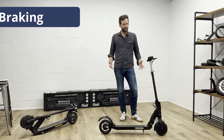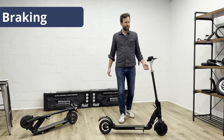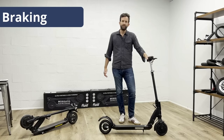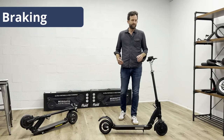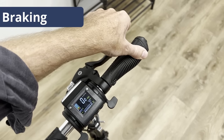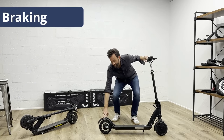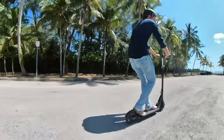Braking system: all that speed needs proper brakes. The Mosquito has three. First of all, we recommend to always use the electric brake lever right here, which also recharges your battery while you are using it. We would also always recommend that you use the rear drum brake, operated here by the right brake lever, for much better stopping power. In addition, it has a third brake — the fender brake right here — so you can leisurely cruise along and brake as you see fit.